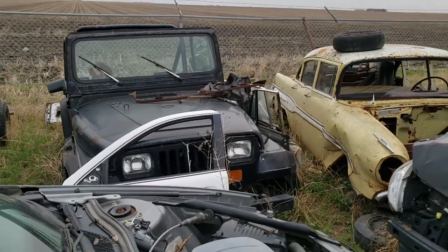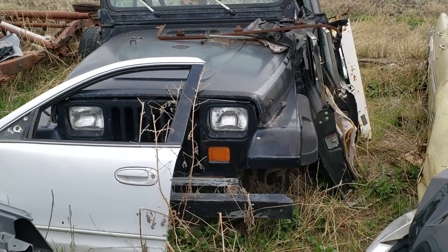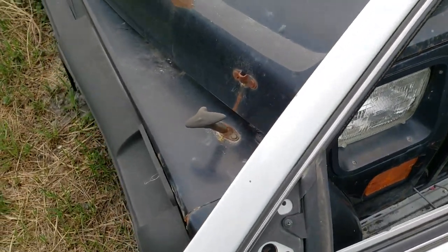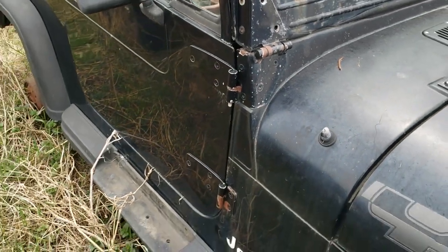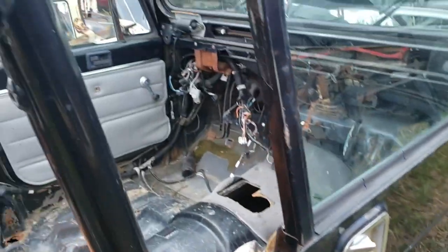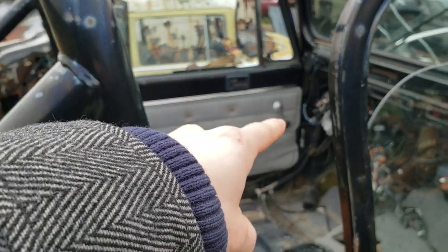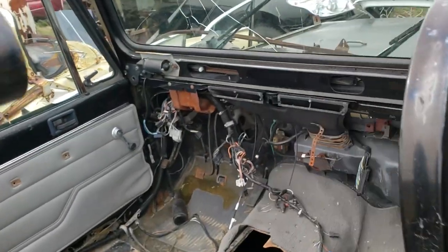Why is that a sad sight? I'm out here looking for doors and whatever other parts I can get. Oh man. Door skin — I got the handle, I got that, but I don't have that. Boy, is this thing gutted.